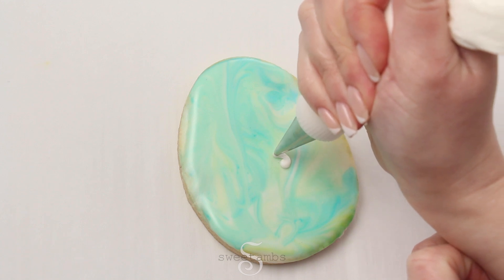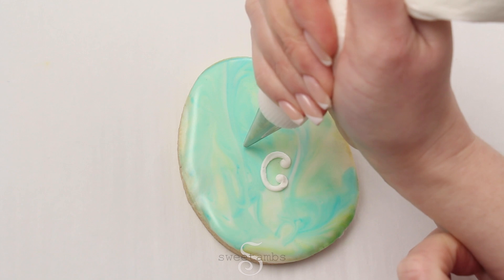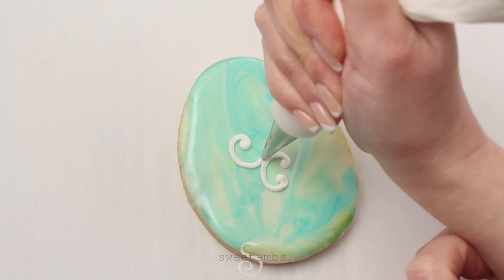You can also add a filigree design with the stiff consistency icing. For this design, I'm making C shapes that are facing all different directions.